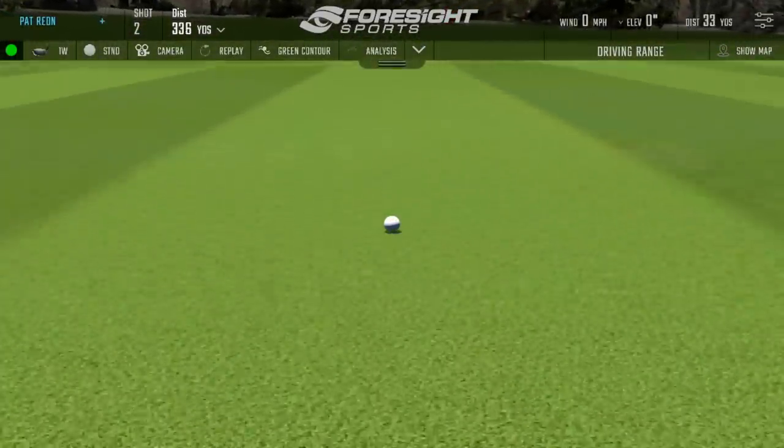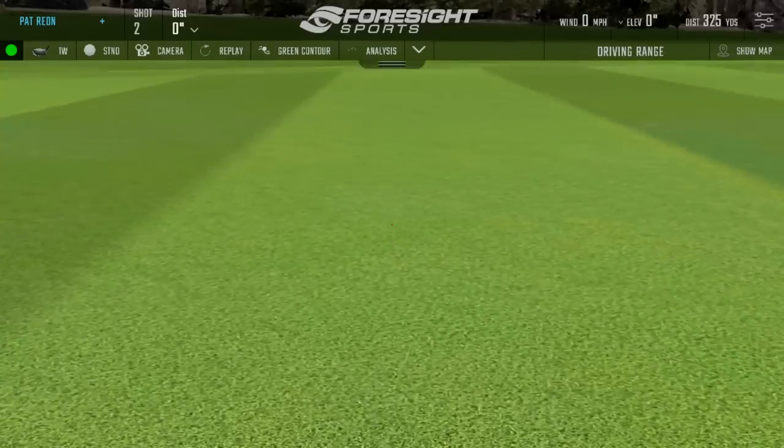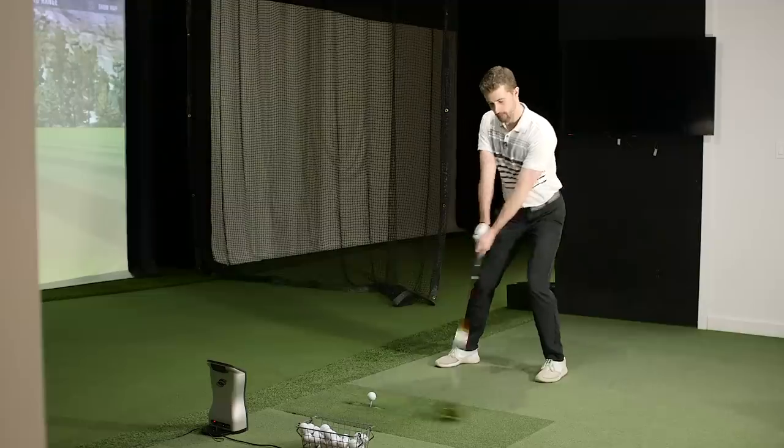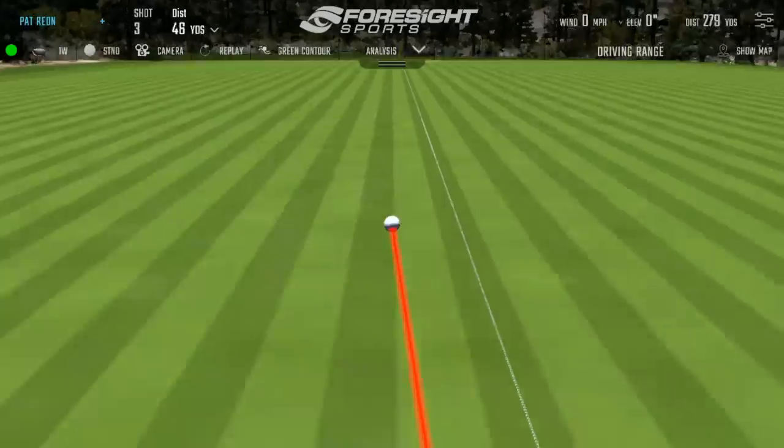There's a lot of hang time on this one - this Cobra really does show high launch, low spin characteristics for Matt. It launches up quite a bit compared to hitting the Ping earlier.